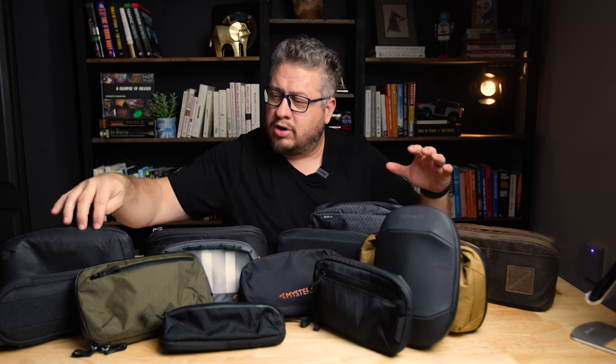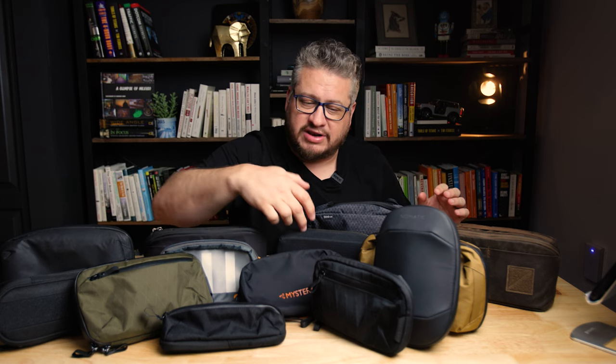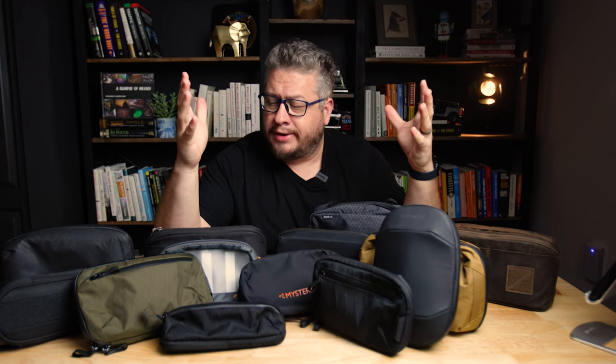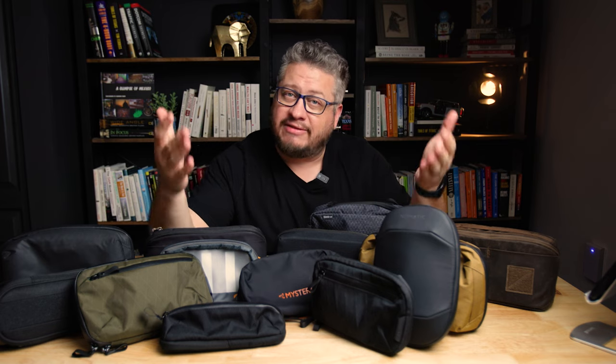There's a bunch of different brands here represented — 13 different tech pouches to take a quick look at. I'm gonna blast through these pretty fast, but I'm hoping that with this video some of you might be exposed to some new tech pouches you didn't know about. Or you can put some in the comments that I don't know about, because there's a bunch out there that I would like to try and haven't had the chance yet.